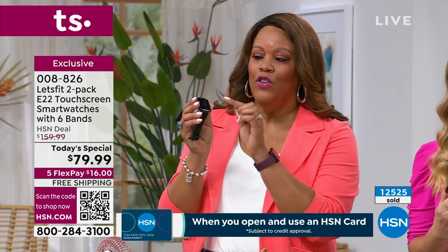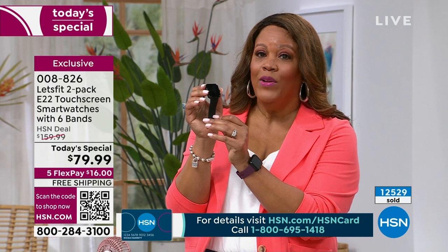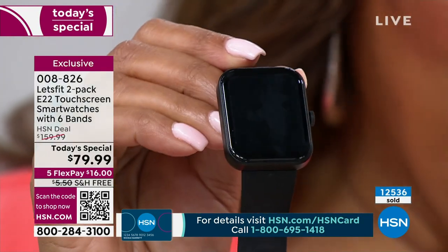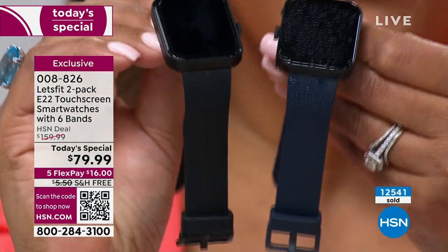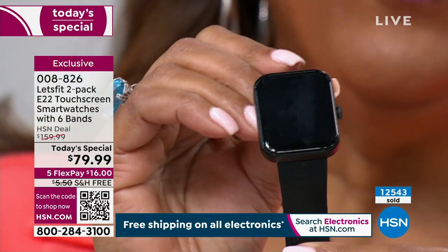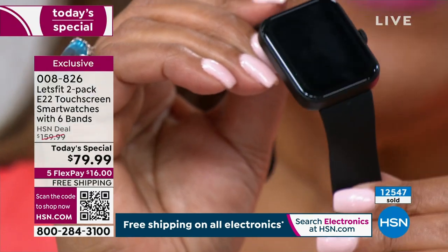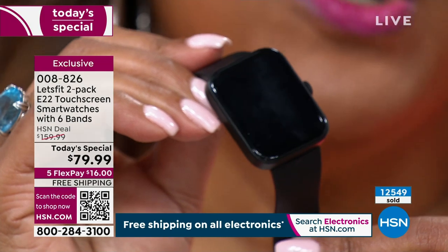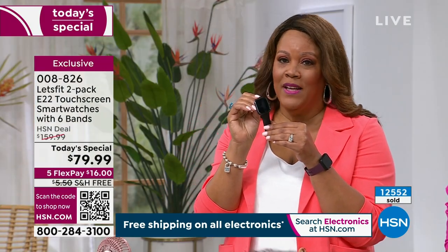If you want the black bezel with the black strap, I only have 900 left — this one is going to be the first to sell out. You're not only getting one, you are getting two. You better hurry, because when we're down to the final 900, this deal expires at midnight and nobody else has this offer. You can't find it anywhere — search all you want, but you are not going to find a buy one get one offer, not even on Let's Fit's website.